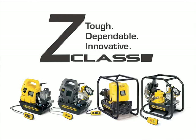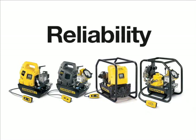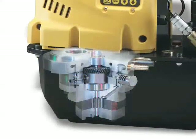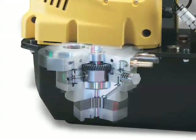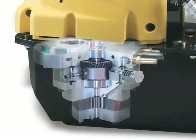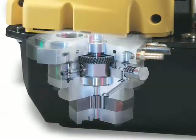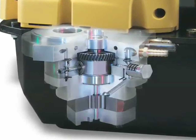Exclusively from Enerpac, the Z-Class pump line provides greater speed, ease of use, and reliability under the toughest conditions. Every Z-Class model's pumping element — the field-proven powerhouse you've come to depend on — was further improved for even greater reliability, up to three times the life of comparable torque wrench pumps. This self-priming, high-flow first stage supercharges the second stage, yielding improved oil flow and performance. This highly efficient design reduces heat generation, friction, and stresses.